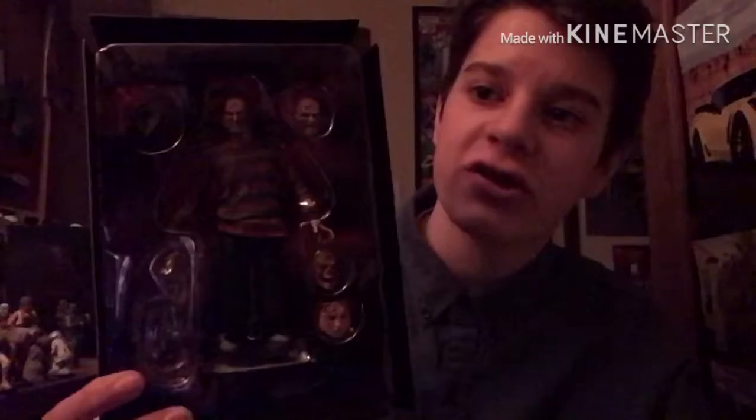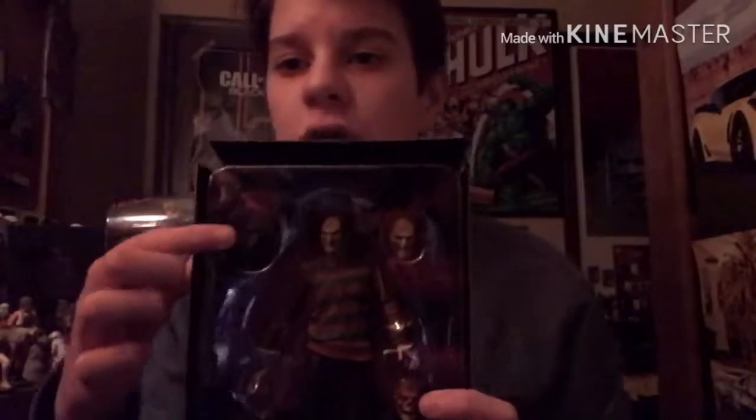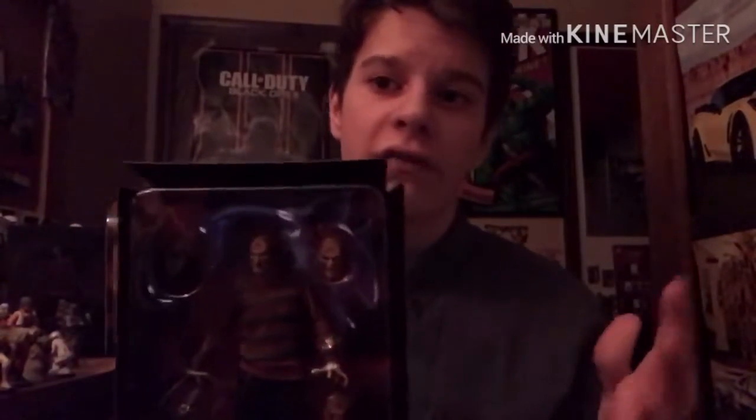So let's get right into the unboxing. Here is the figure right here. I'm not going to take it out of the plastic or anything like that. As you can see, here is the hat on Freddy Krueger — it fits on pretty fine and it doesn't fall off. Sometimes on figures you'll put on an accessory and it will fall off, but on this figure it seems to stay on relatively well.